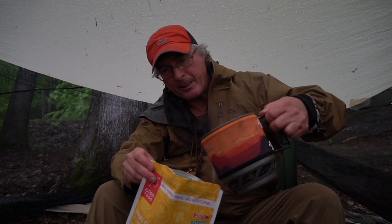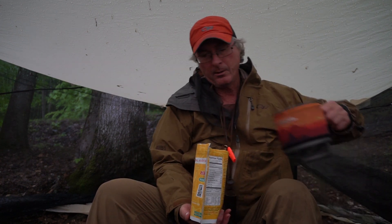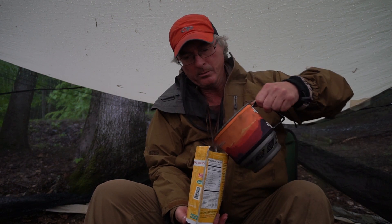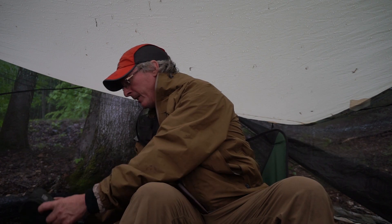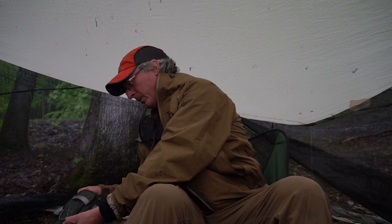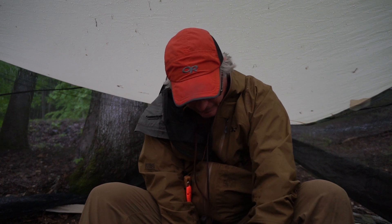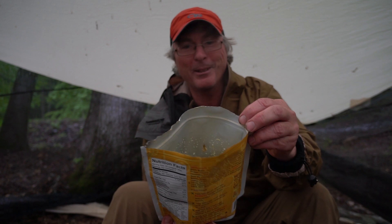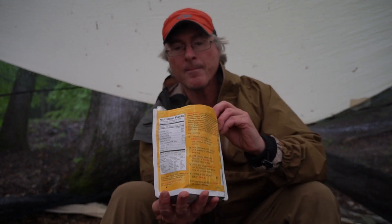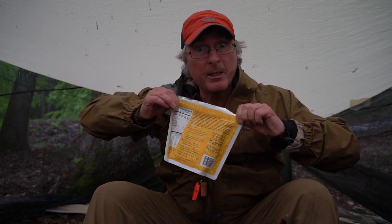I know a lot of backpackers are used to this, I'm not. So two and a half cups. It smells good. I need a spoon. Oh get off there — there's a slug on my spoon. Stir it in there. That smells really good. This is Thai curry, I've got to tell you. And now you close it and let it sit for 20 minutes.